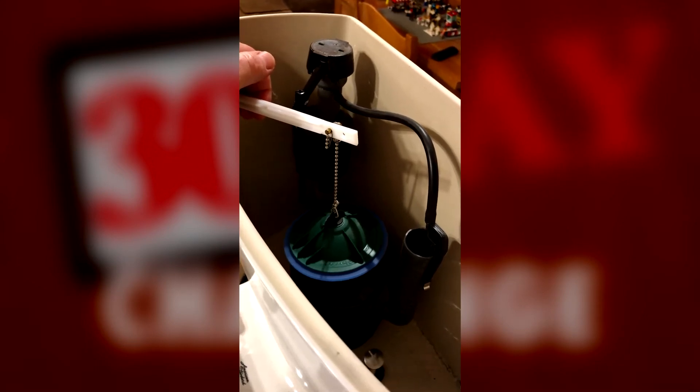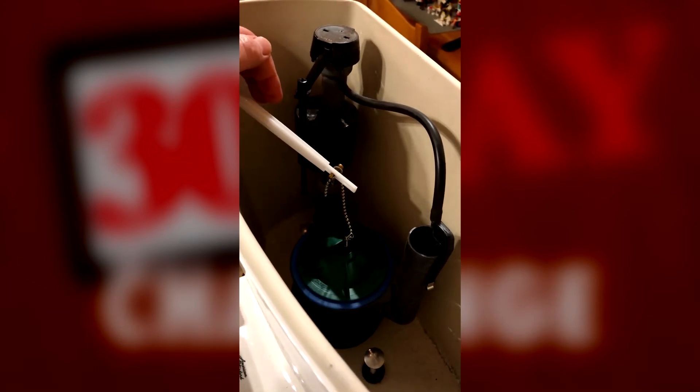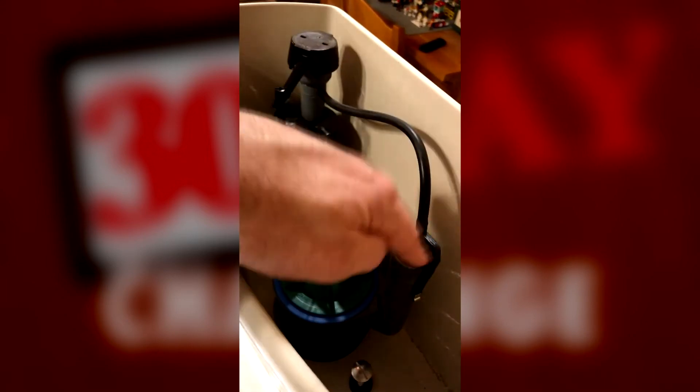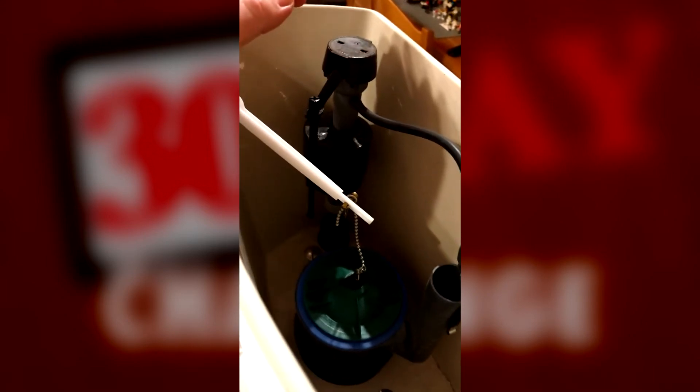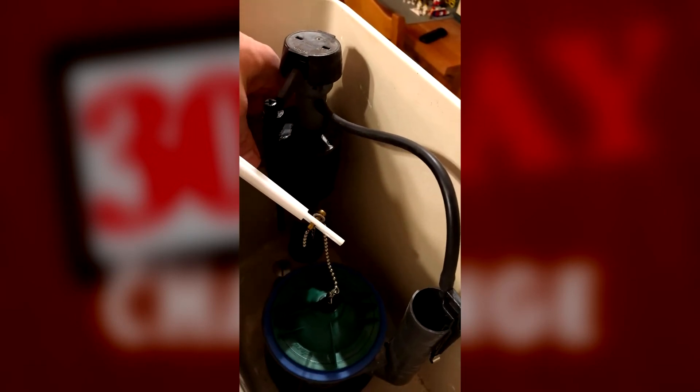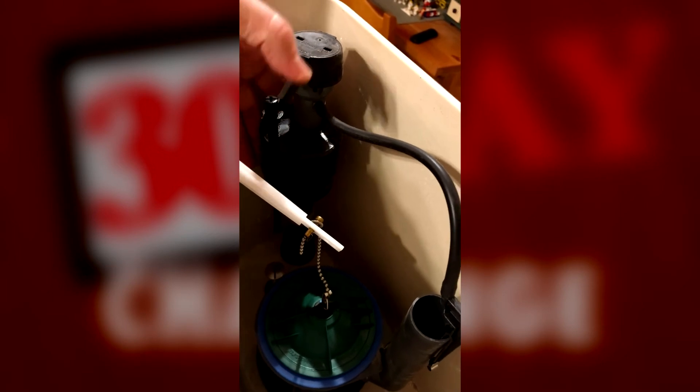Meanwhile, back in the tank, when all the water is gone, the flapper drops back to the bottom and the tank begins to fill again. Water comes out of this valve, through this pipe, back down into the tank.